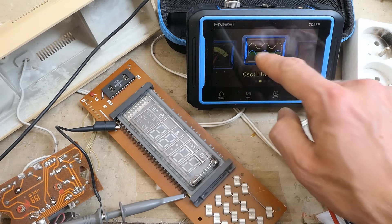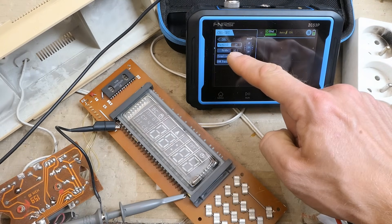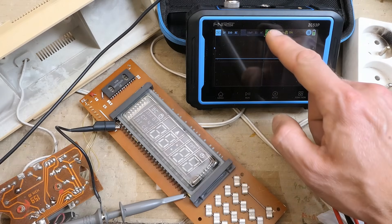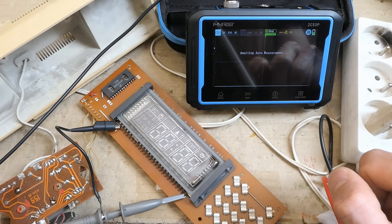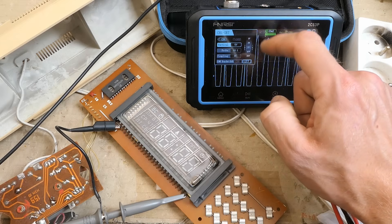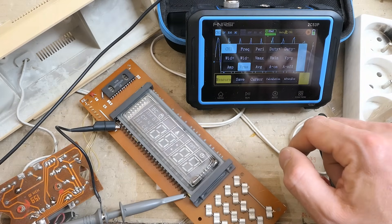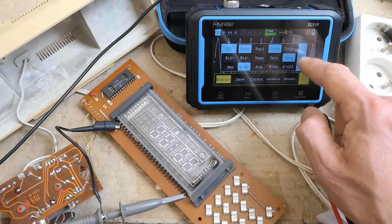Now let's try the oscilloscope using channel 1, connected to the heater voltage: 2 volts per division, vertical probe 10:1, DC coupling, 20 MHz bandwidth limit off, trigger channel 1. Function measure options include voltage RMS, duty cycle, frequency, and voltage peak-to-peak for both channel 1 and channel 2.